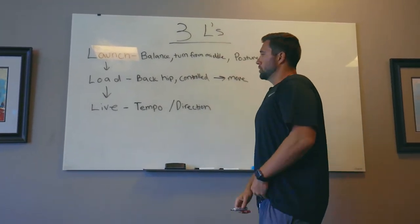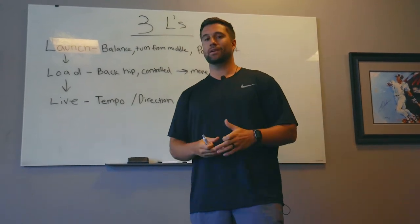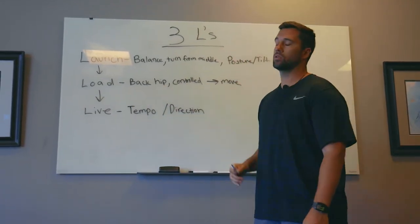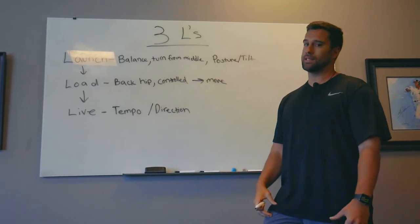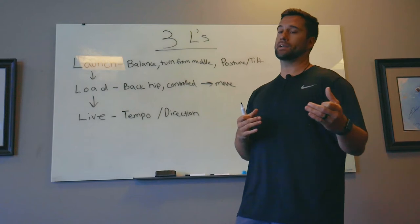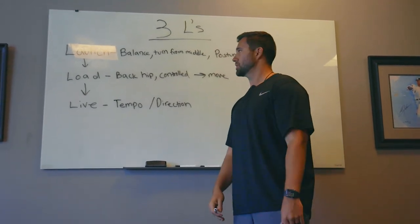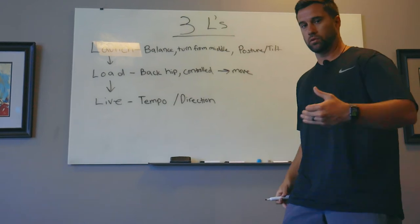Next up is the load. During the load portion, we'll give you three drills based on what the hitter may be doing wrong. The two key things in our load drills: getting into our back hip, not our quad. The quad is the enemy of the lower half — it's a push muscle, not a hitting opinion, it's anatomy. If I load into that push muscle, I can either push, or I shut it down and spin with my upper half, affecting direction. We want to feel it in the back hip, the back butt cheek, with a controlled forward move.